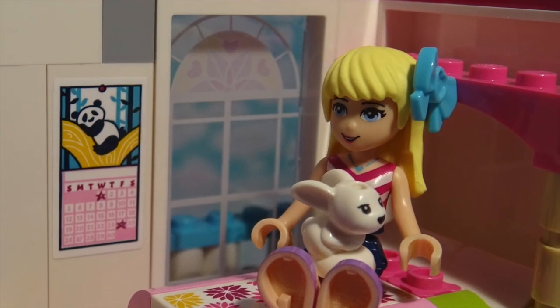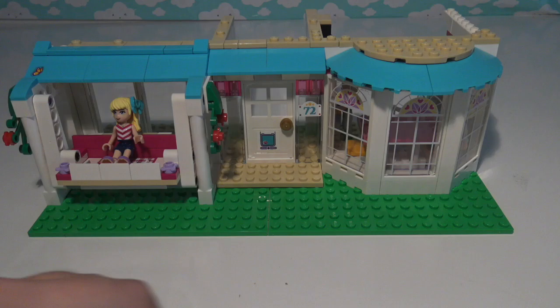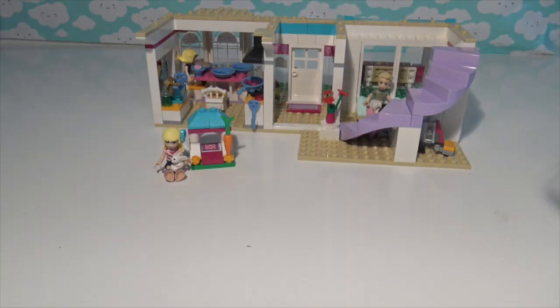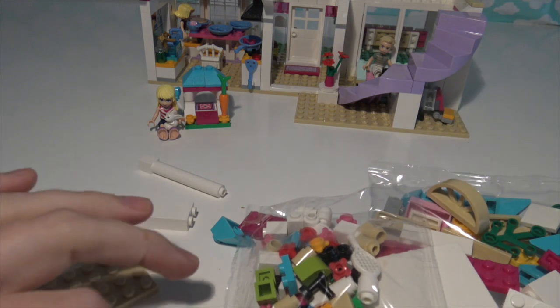I wonder what mum and dad are up to downstairs. Hello and welcome back to Lemon Pie Toys. This is part two of Stephanie's house build. If you haven't seen part one you can always go back and watch it. I'll put a link down below or you can click on that little card appearing in the top corner right about now.